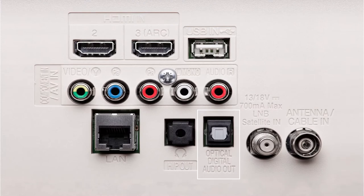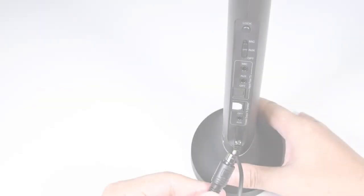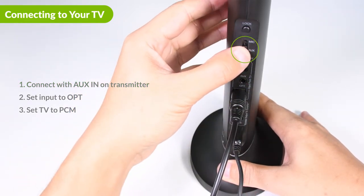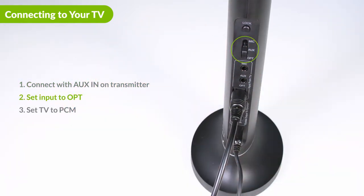If you have an optical out port on your TV, connect the optical cable to the OPT end port on the top. Then slide the input switch to OPT, and connect the other end to the optical out port of your TV.